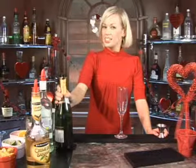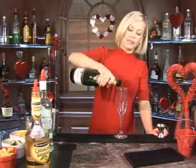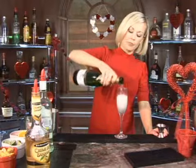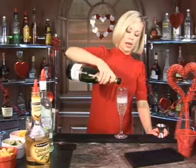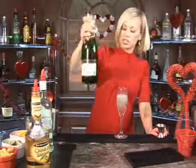This is called Caribbean champagne. Go ahead and fill your champagne glass up — I would say half full, maybe a little bit more than half full. I like champagne. Yeah, that looks good.